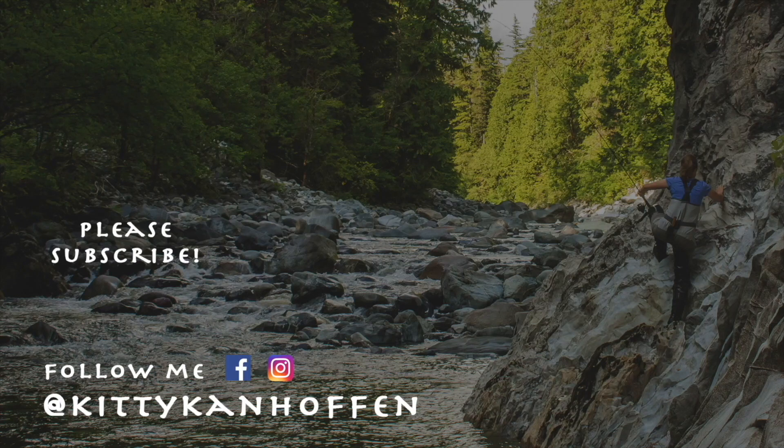Thank you so much everyone! If you would like to see more videos like this, please subscribe to my YouTube channel. And for more behind-the-scenes content on hiking, foraging, or fishing, please follow me on Instagram and Facebook at KittyKanHoffim.